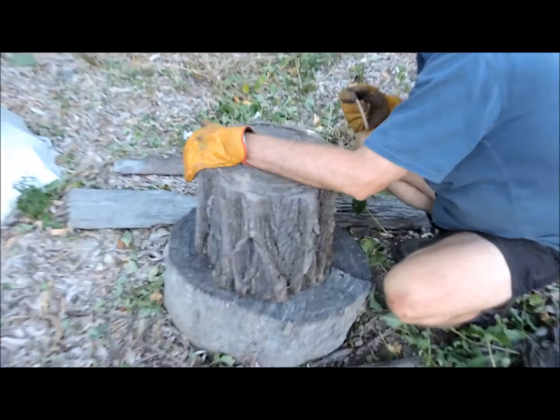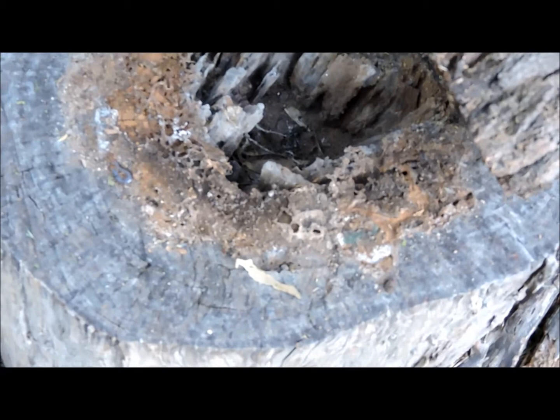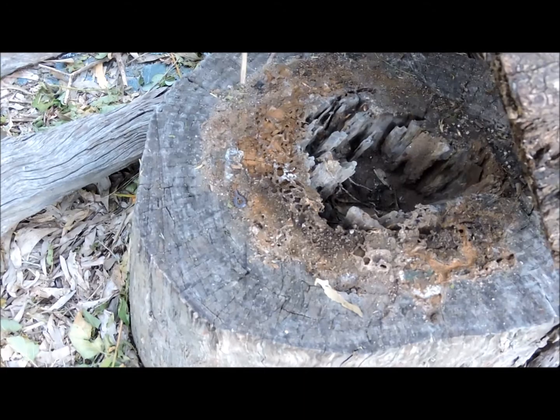Go! Hello folks. We're here at an off-grid site, just about to cut up some firewood and make some charcoal for our Dutch oven.